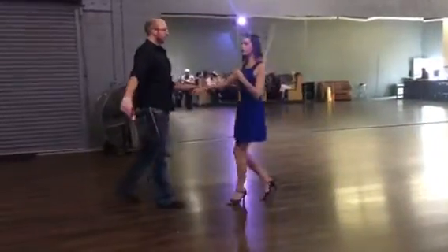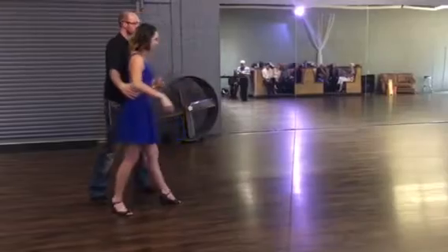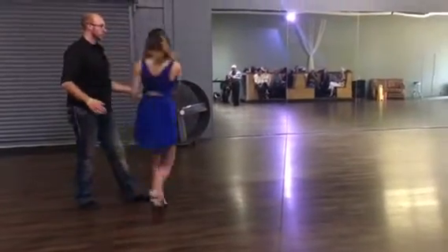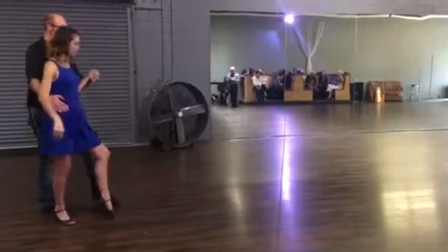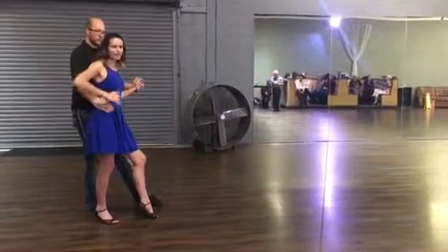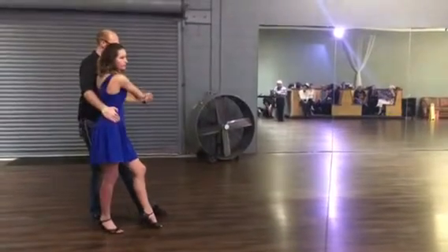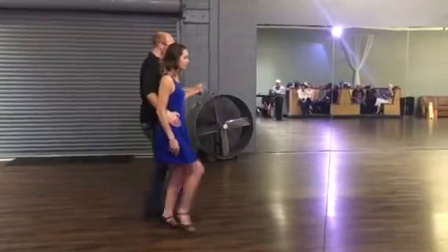So, key things there. Followers, our timing here is going to be quick, quick, quick, hold. For the leaders, it's quick, hold, quick, hold. We want to make sure that we catch the follower on this hip — quick — and then you have connection on the back and the front of the hip. This hand is going to be at your follower's core. We're going to step forward slow, forward slow.